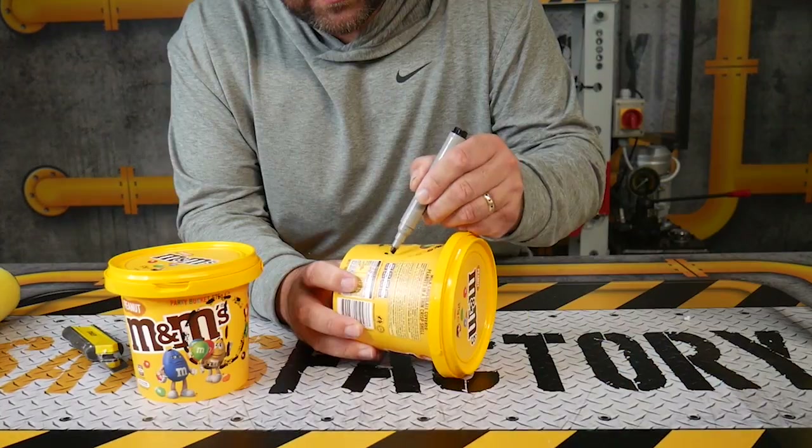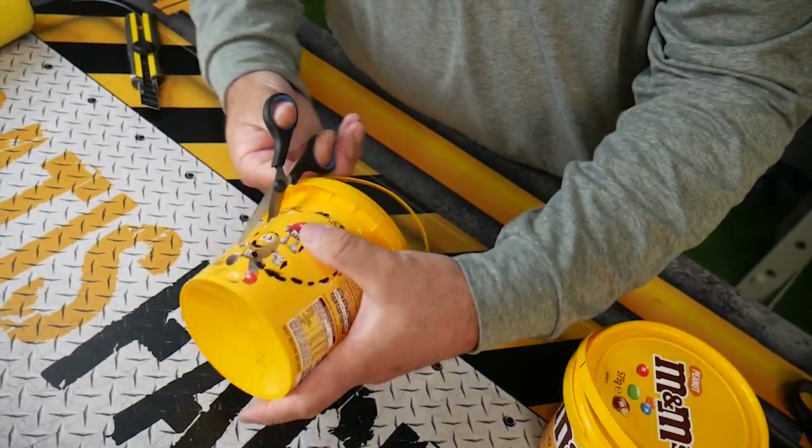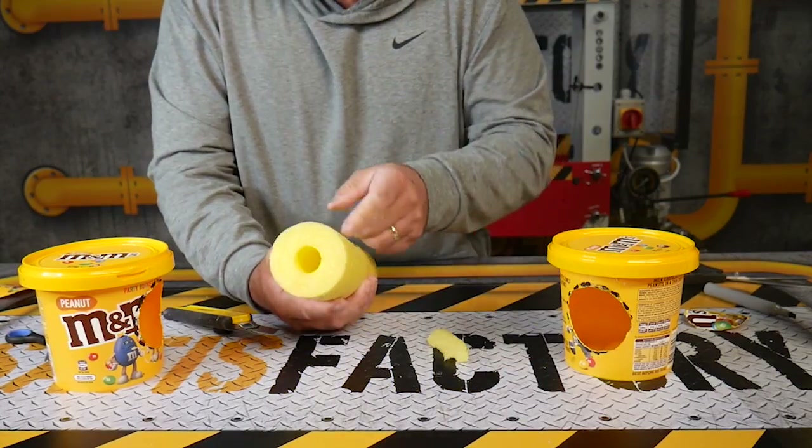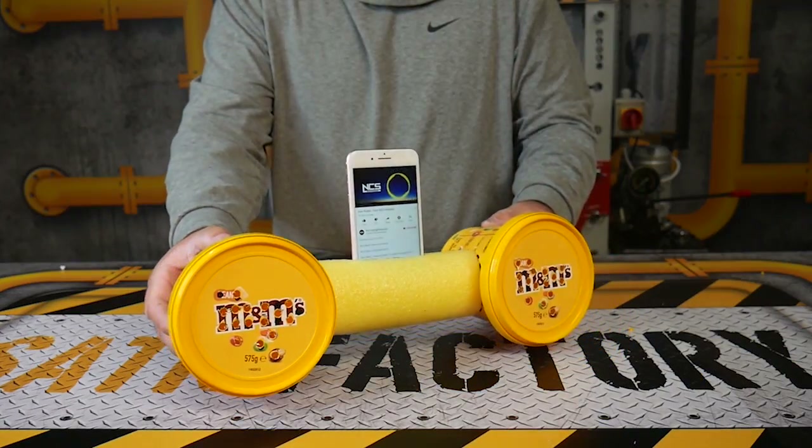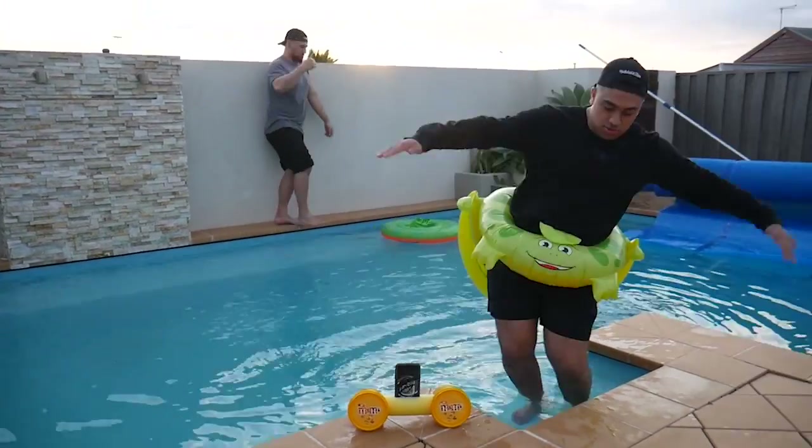Do you have that problem where you can't hear your music on your phone? We used a pool floaty, two M&M containers, cut holes on both sides and a hole in the middle of the floaty for the phone. Drilled holes at the top so the sound could amplify upwards — now you can hear sounds out of your speaker 10 times louder.